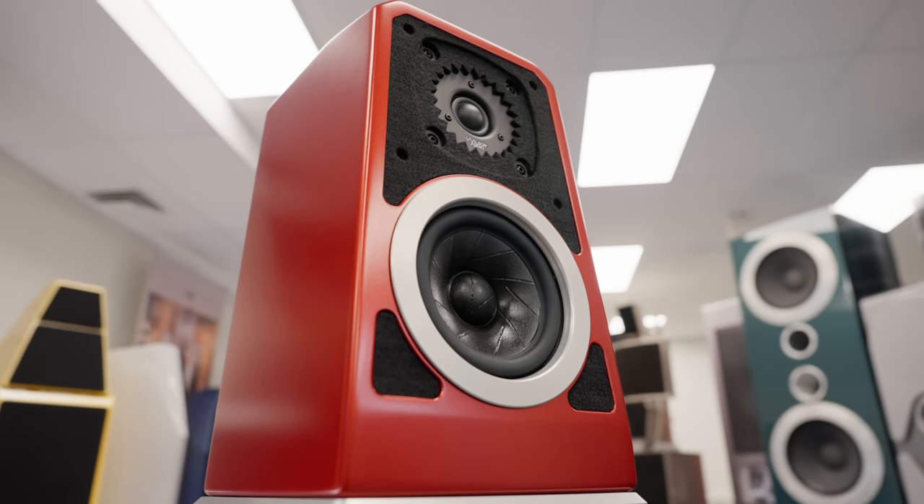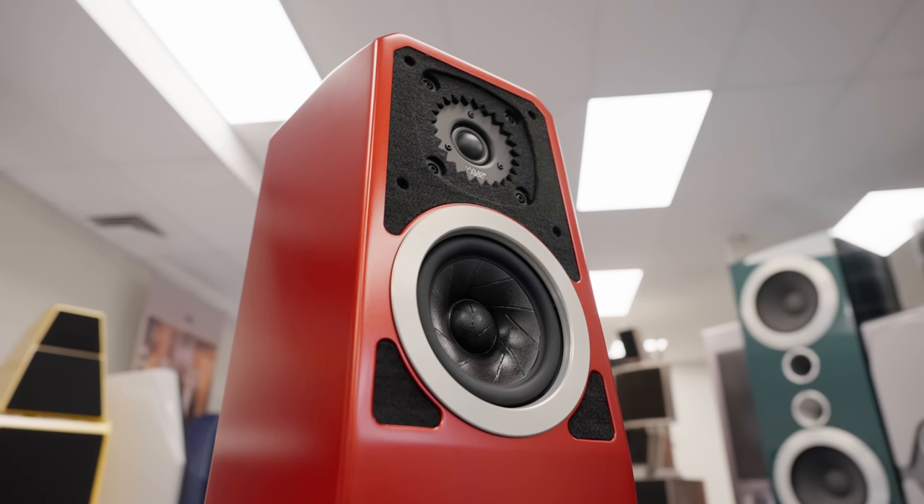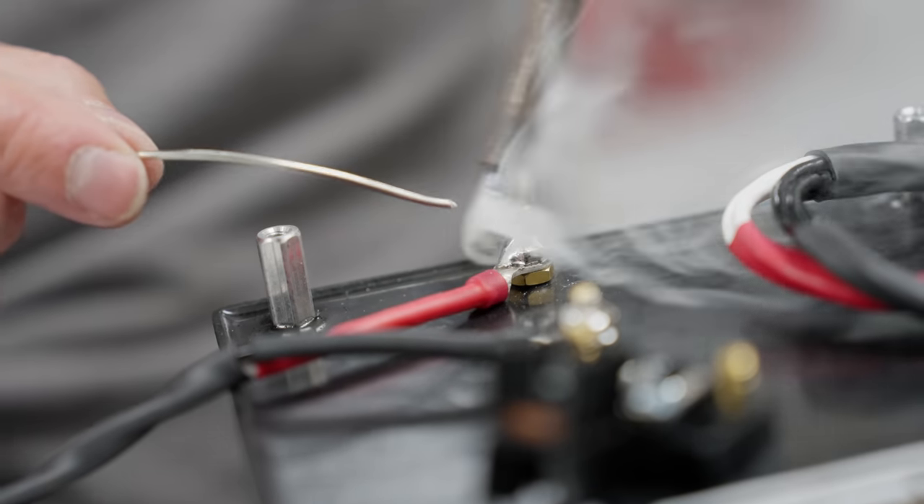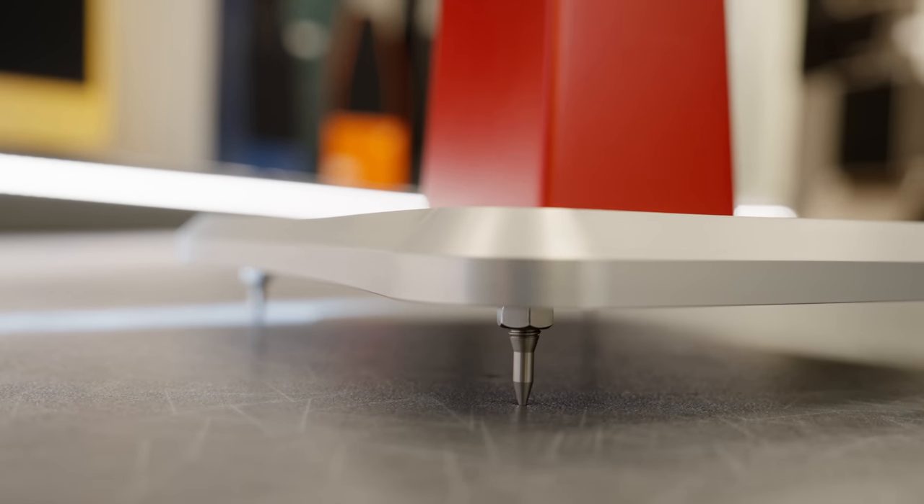It would be easy to look at the TuneTop and say it's small, but it wasn't an exercise in making something small and cheaper. The TuneTop is a distillation of all of our innovations, all of our materials research, our driver research, how we make crossovers — everything we've learned down to the screws we use in our larger products, distilled down into a smaller package. Just because it's small doesn't mean we're losing content. That was a challenge in developing the product because all those parts and pieces are expensive. But getting down to how to create a compact package that performs as one would expect from a Wilson Audio product — that was very satisfying to see come to fruition.